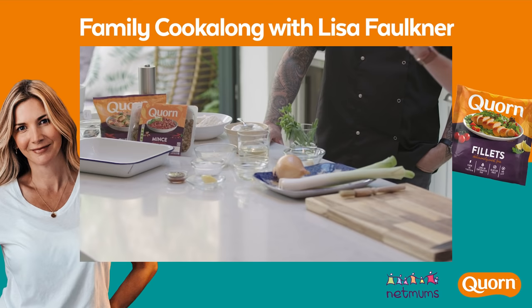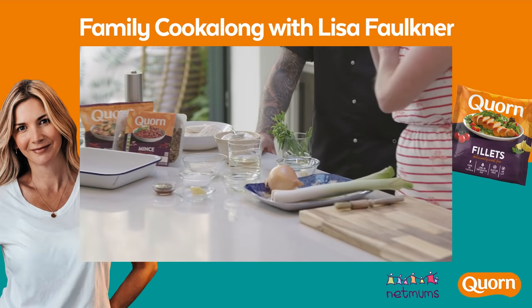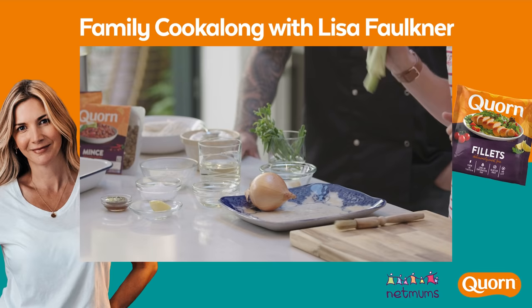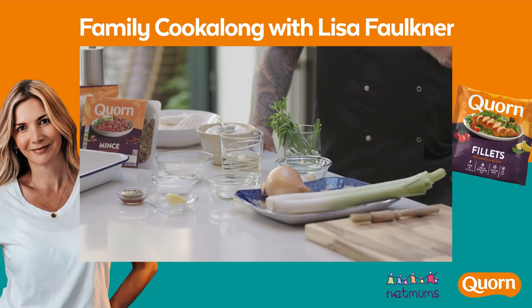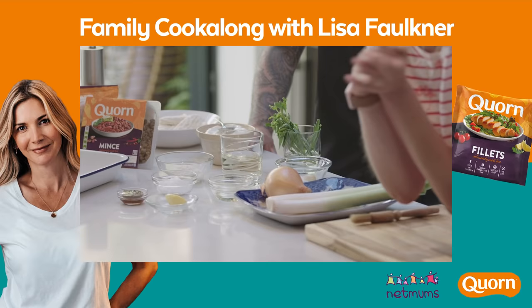We've got some crème fraîche, tarragon, garlic, an onion, two leeks, white wine in a tumbler. They said I like it in a tumbler - I might quite like to put some ice in there and have a little swig. French is quite chic in a tumbler, isn't it? Then we've got a little bit of flour, some sunflower oil, some plant-based butter, a stock cube. I think that's pretty much it. Have we all got everything we need? And salt and pepper? And some filo pastry.